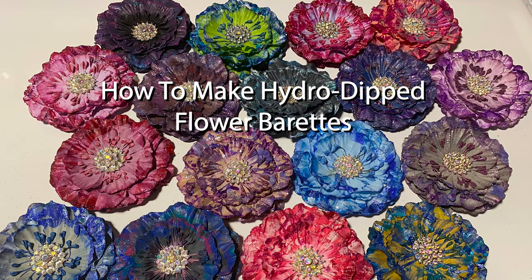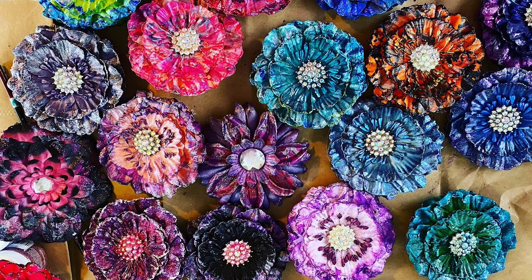Hey guys, Sandy Missouri. Today we are going to learn how to make these really cool hydro dip barrettes.